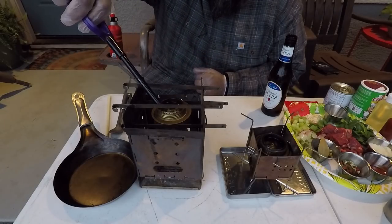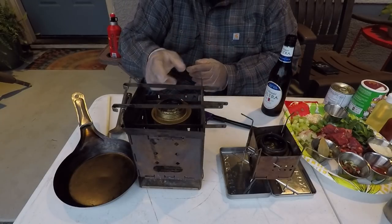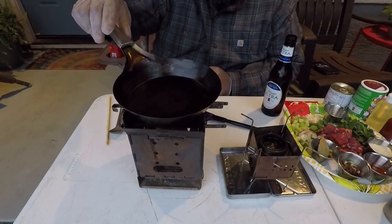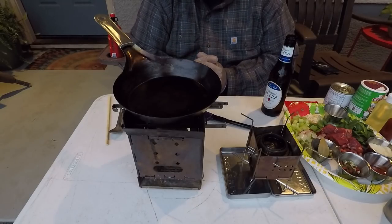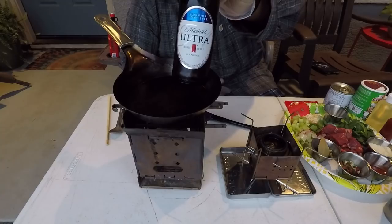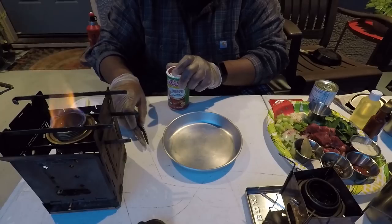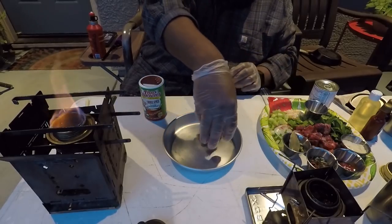Let me get these stoves lit. I've got my two Fireboxes today — the Firebox G2 and the Nano. I want to get my pan hot first. Now I know this is Canteen Cup Tuesday, but I'm browning off my meat first. Letting the stove come up to temperature. In keeping with that low-carb spirit, we're drinking a little Michelob Ultra today — only two carbs and 95 calories. That's my little treat while we're out here.